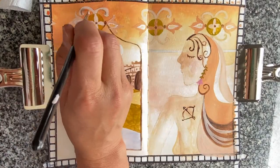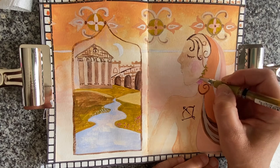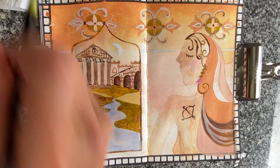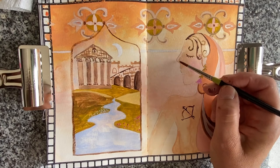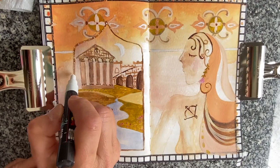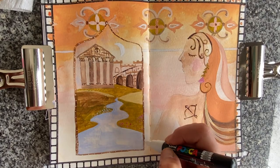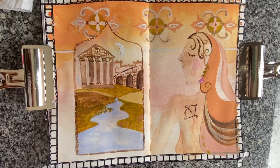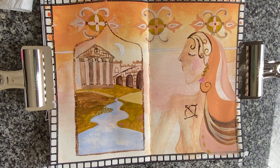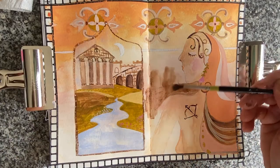I'm using a uni-ball gel pen in gold for the final little details to give the artwork a little sparkle. Here's a posca pen just framing the window with little dots, adding little wildflowers in the grass and some highlights.